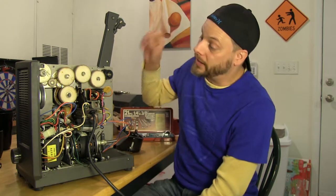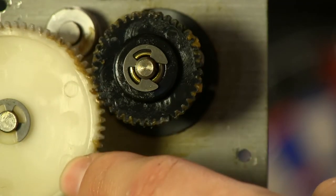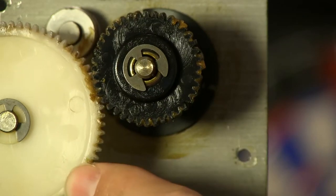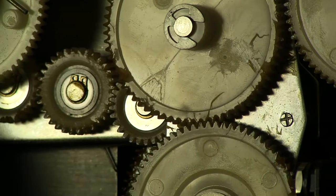Also, the gears have got grease on them from back in the 70s, and it is literally all hardened and sticky. So it's all got to be cleaned off and I've got to put new grease on. I'm going to do all of this, get it running, and have some fun turning the machine on and seeing it run.